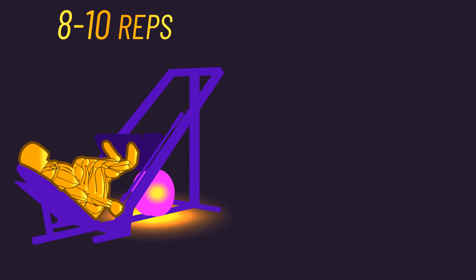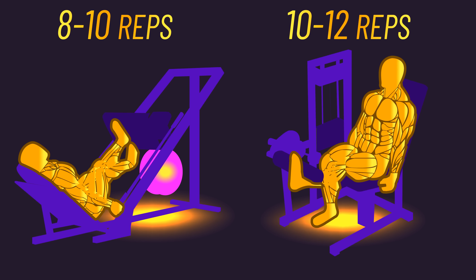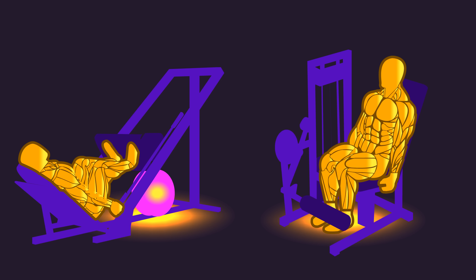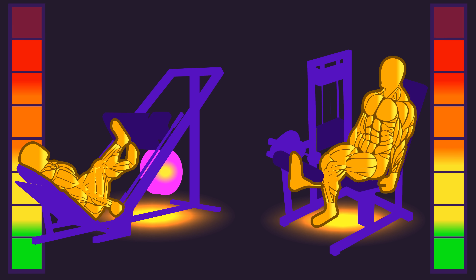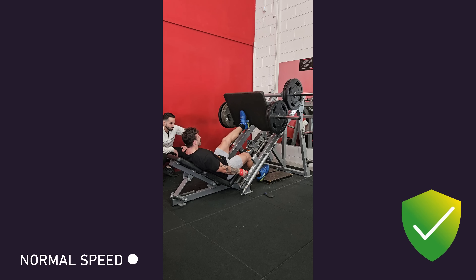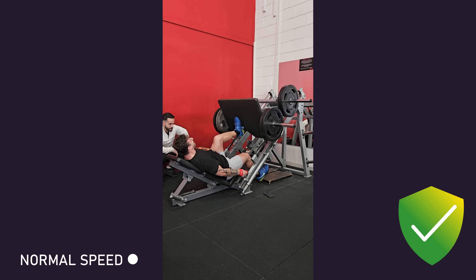The subjects performed the unilateral leg press and unilateral leg extension twice per week for 8 weeks. With one leg, they performed all sets to complete momentary muscular failure. There is actually footage of one of the researchers supervising a subject going to failure, which assures us we can be confident failure was indeed reached.